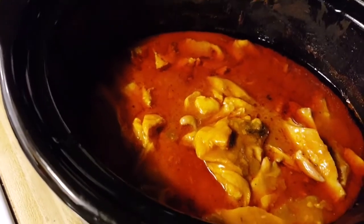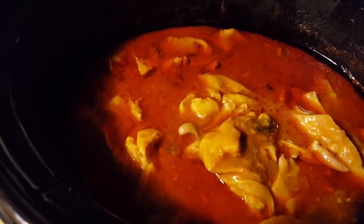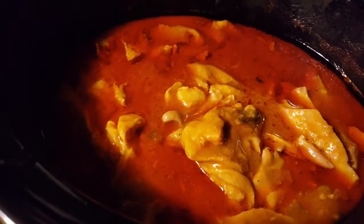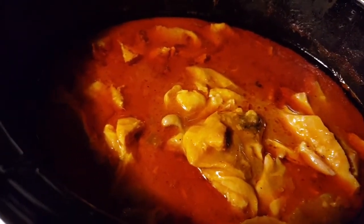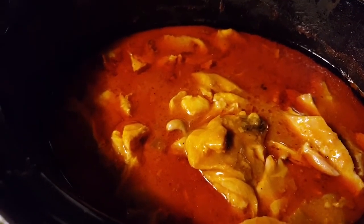This is a better close-up of the buffalo slow-cooked chicken. I didn't have the camera positioned right before, but it looks good. Can't wait to try it. So I did taste that — I'm going to have the turkey, string beans, and my buffalo chicken.